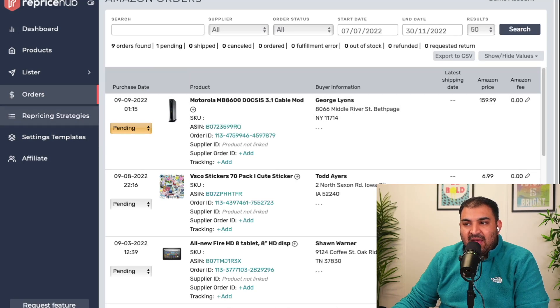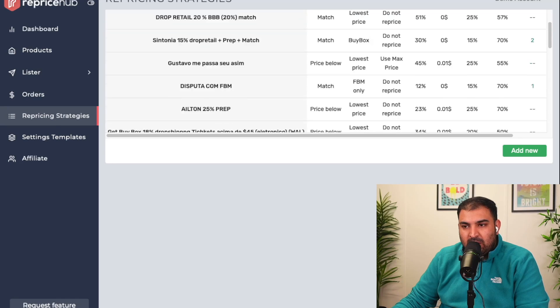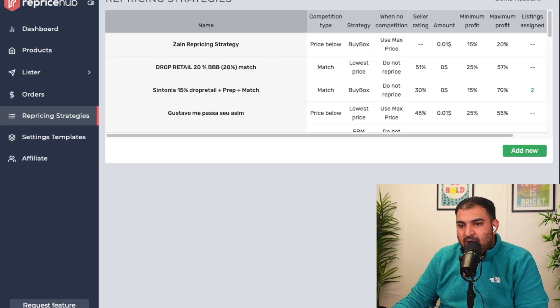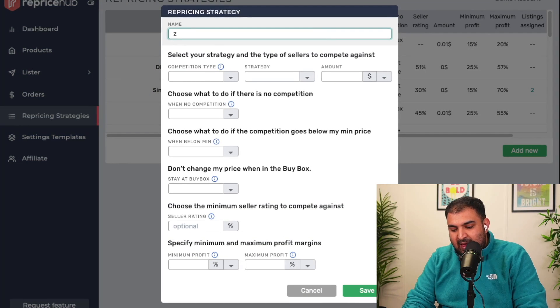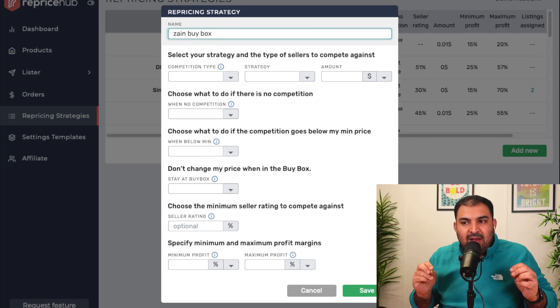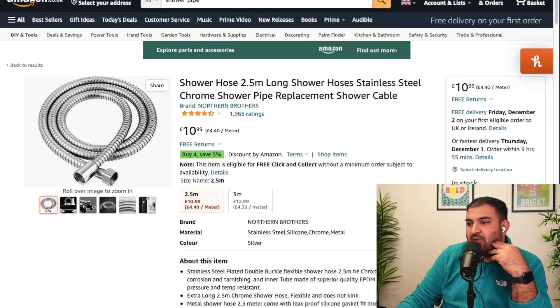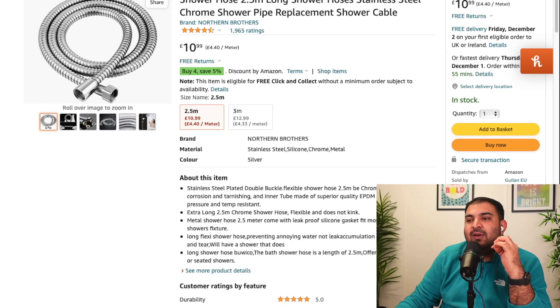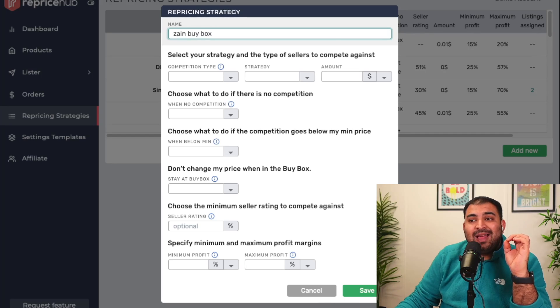This is the template section I'm talking about. I have a couple of strategies here but we're going to design one from scratch — we're going to call it 'Zen Buy Box' because having a buy box is really important. On Amazon, sometimes one item is being sold by many different sellers. Whoever has the buy box — when the customer clicks 'Buy Now' — that seller makes the sale. It's important to have a buy box when doing dropshipping, and Reprice Hub really optimizes your listing to give you maximum chances to win it.